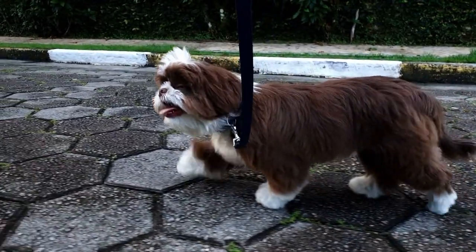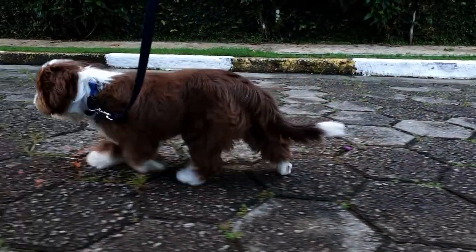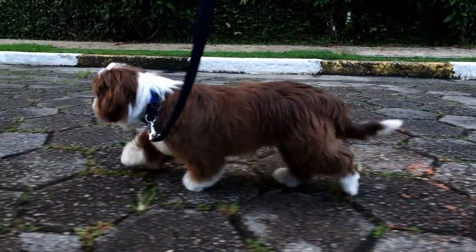The only problem you might face with this dog food will be either the price tag or your dog's picky eating habits. So we are labeling this as the second best dog food for Shih Tzu adults.